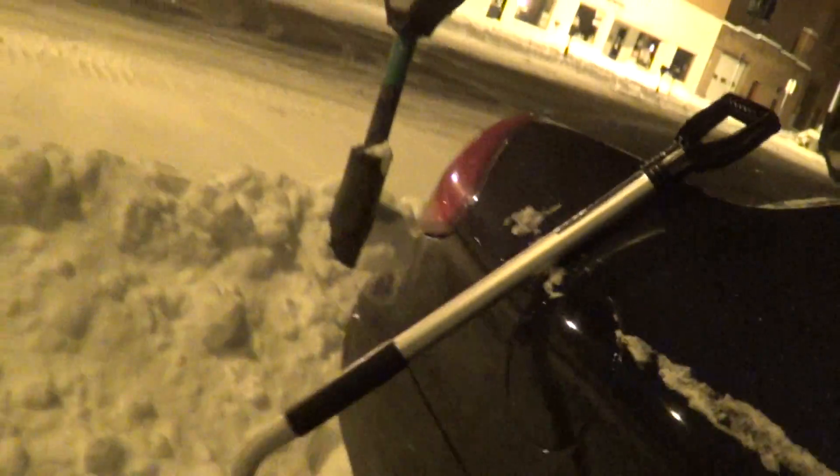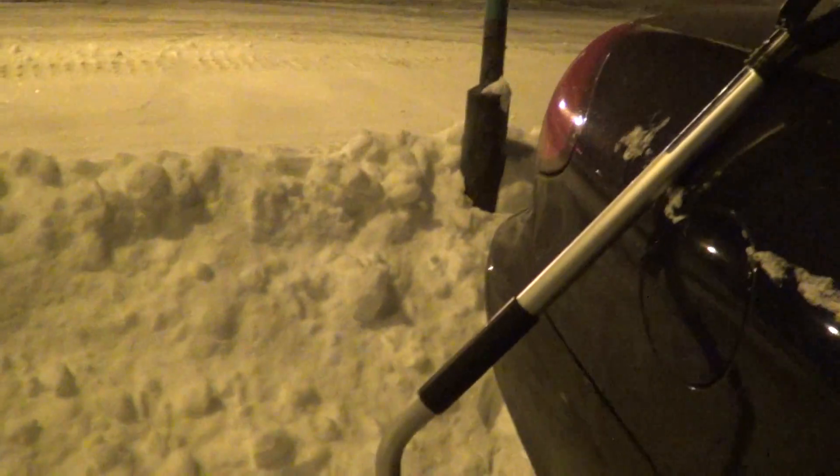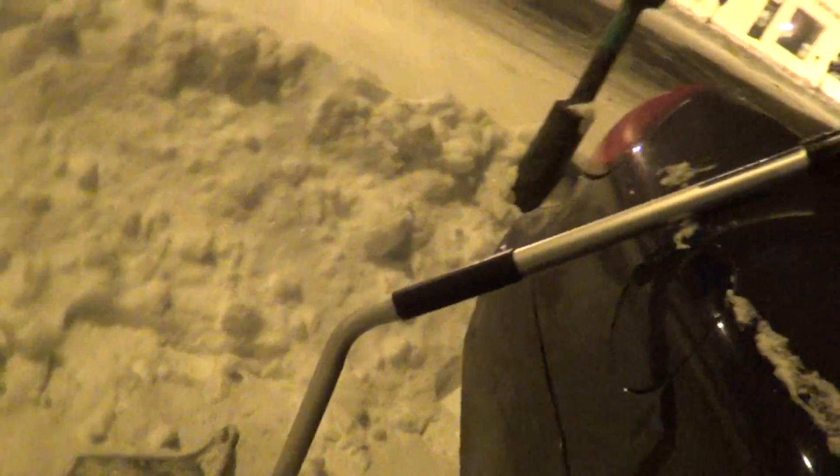This is the tool we have at our disposal. I really recommend these — they call them back savers, they're usually back oriented. That bend makes it so you don't really have to be leaning as much, you don't really have to be contorting as much. It's still a hassle to shovel snow, but it makes it much easier.